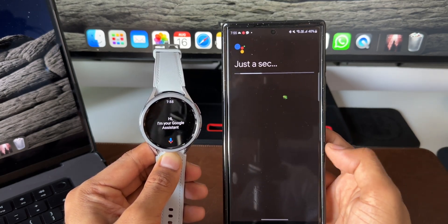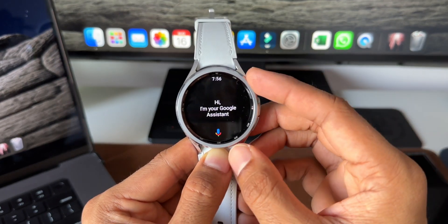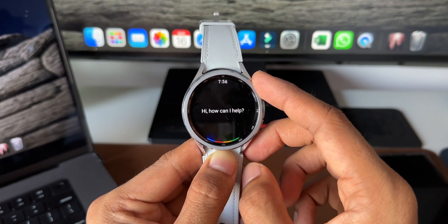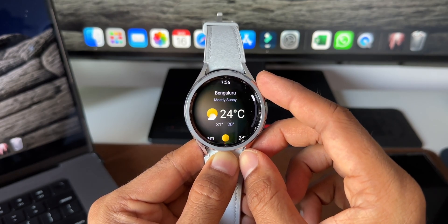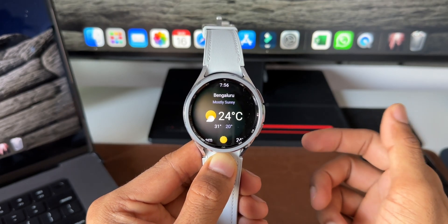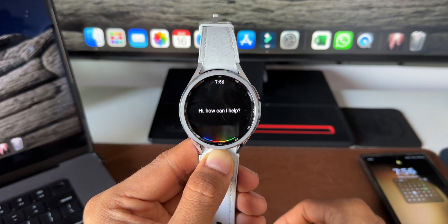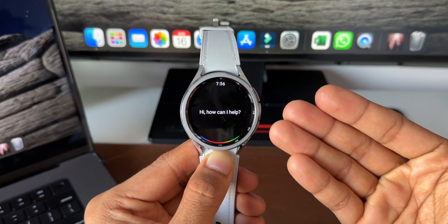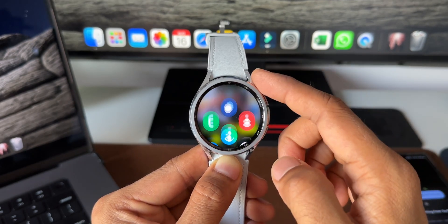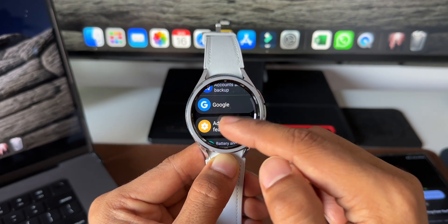Tap Agree, Agree, Next, OK. Now Google Assistant is ready. Let's test it — asking 'How is the weather right now in Bengaluru?' it responds: 24 degrees and mostly sunny. You can also activate it by saying 'Hey Google' — it activates when you say that. Now let's assign Google Assistant to the side key. Go to Settings and tap on Advanced Features.